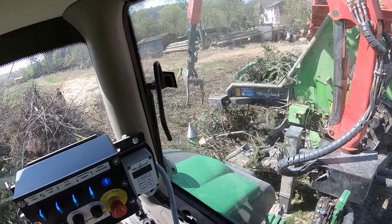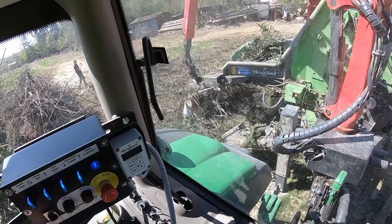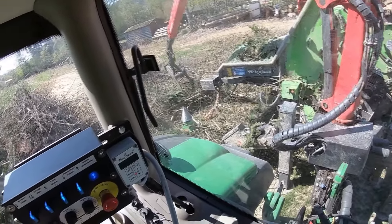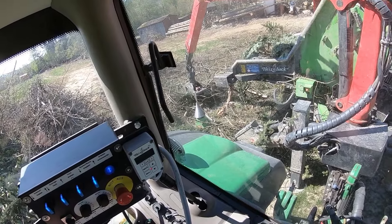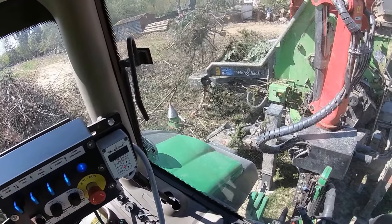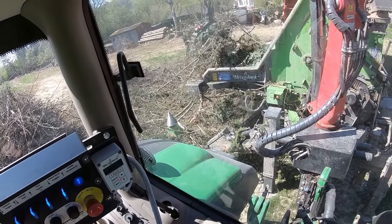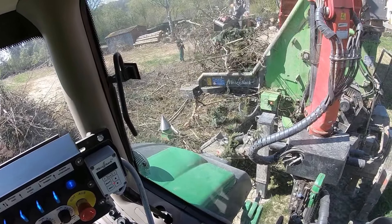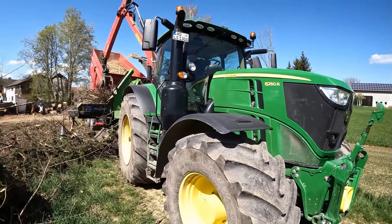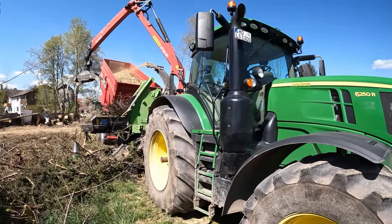Man muss da immer aufpassen, dass es halt relativ sauber hier immer ist – und dass da nicht irgendwie die Äste oder irgendwas die Hydraulikschläuche abdrücken. Da muss man halt immer ein bisschen aufmerksam sein. Vorne hängt halt der John Deere 6250, den ich ja schon erwähnt habe. Der hat 250 PS auf die Zapfwelle.